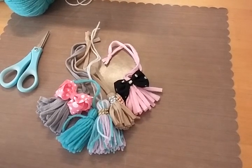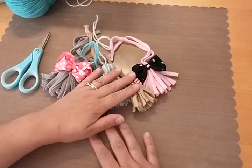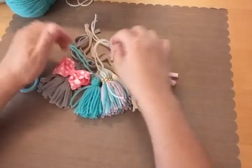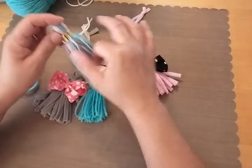Hey everybody, it's me again. I just wanted to share a very quick tutorial on how to make these tassels. Now there's plenty of tutorials out there on how to make all kinds of tassels. I'm just going to show you a quick and easy way of doing it.